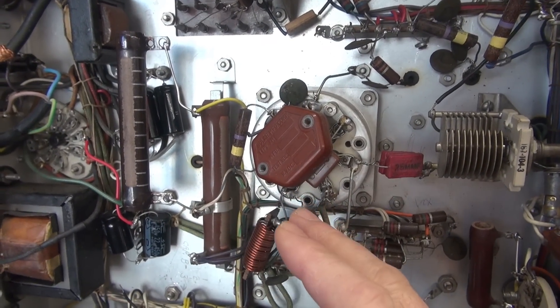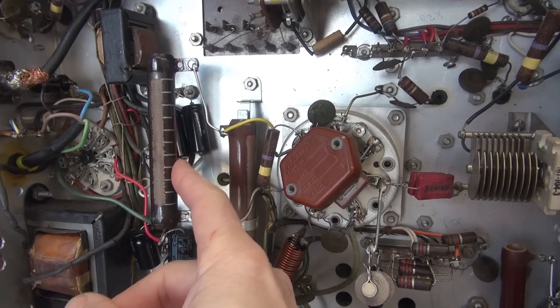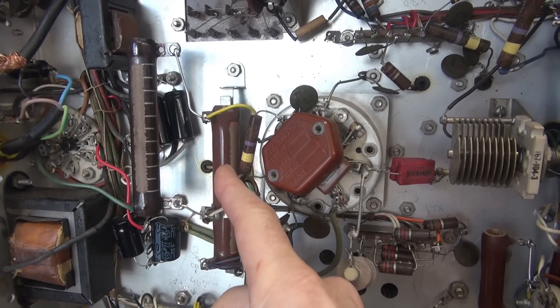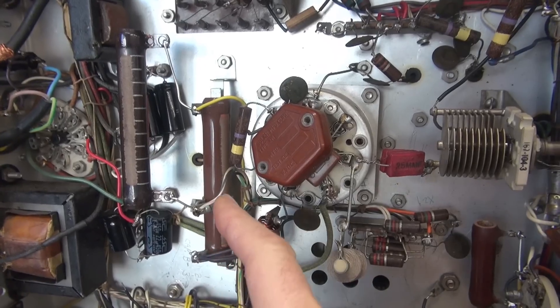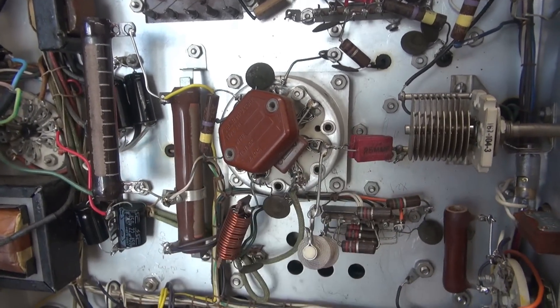In the original video, just to get this thing to transmit, I subbed in a 10K resistor because the original modulation bias adjust resistor is open. I now have a new replacement, so I'm going to get that in there.